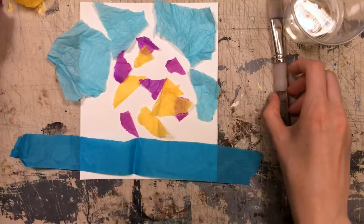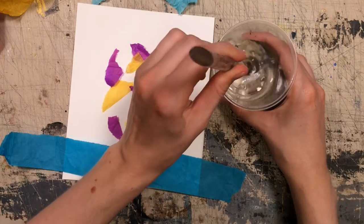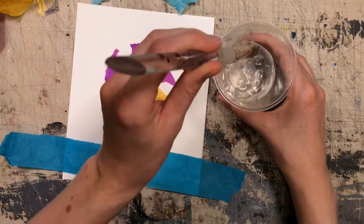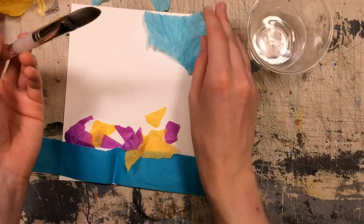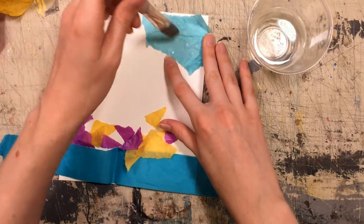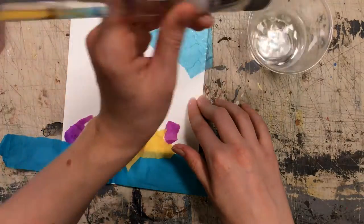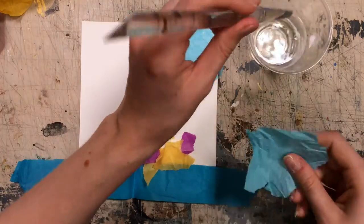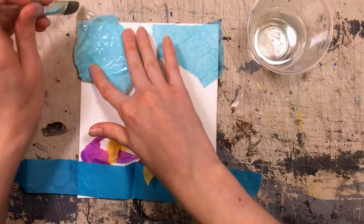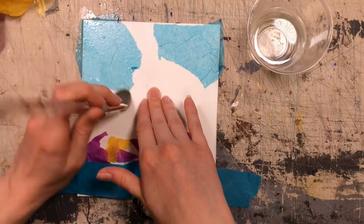Once you have all your pieces ready, you're going to take your paintbrush and your water and dip your paintbrush in the water so it's quite wet. Then you're going to take your piece and paint over top of it so that it sticks to the paper. Feel free to add more water so it really sticks on there, and then just continue doing that — keep adding pieces, painting them with water on top of your paper.